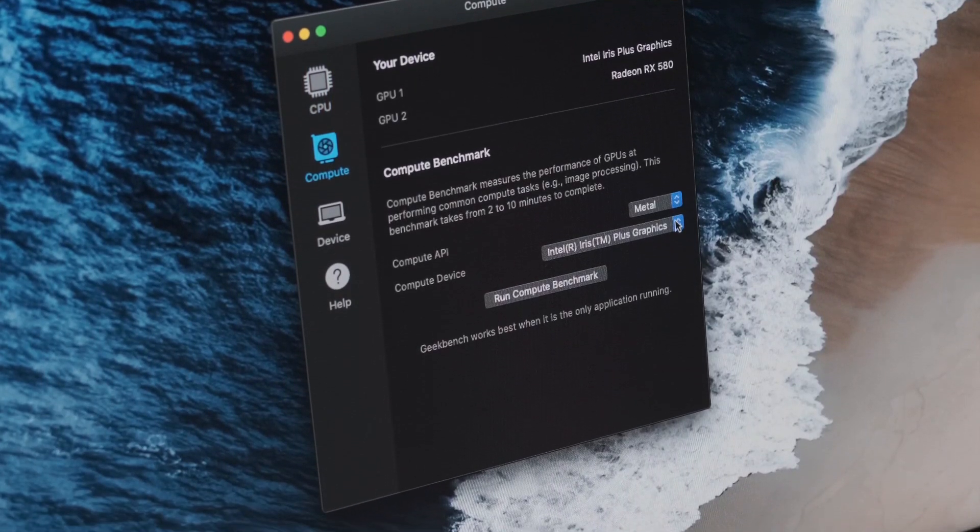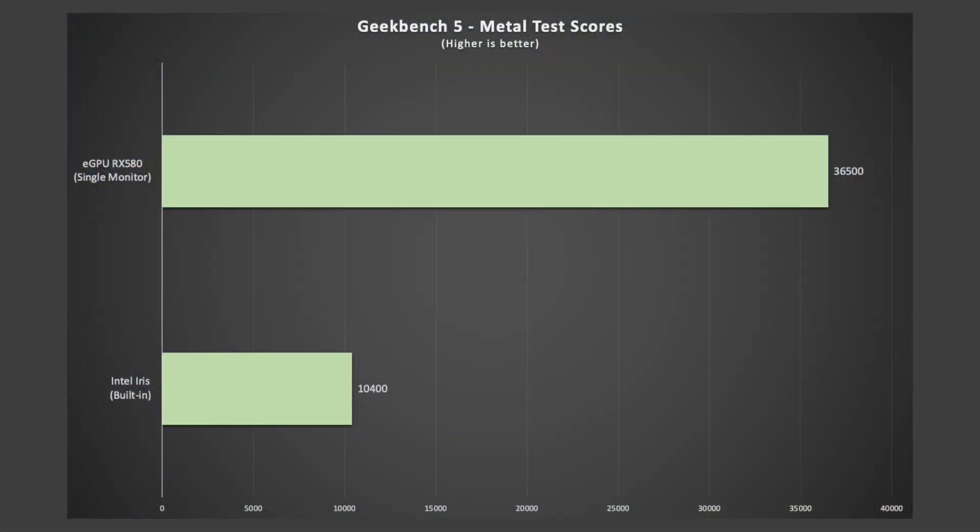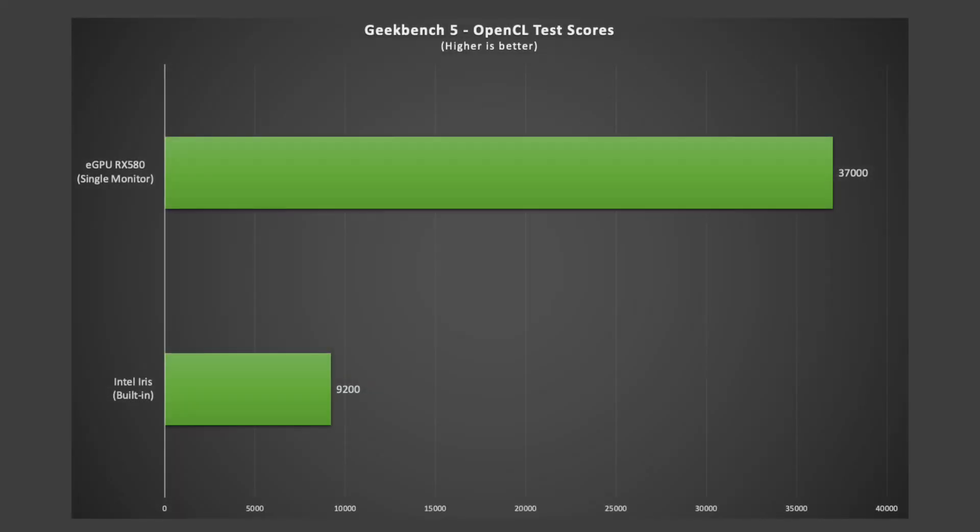Using Geekbench, I ran Metal and OpenCL tests on all three setups. On the Intel Iris chip, the Metal score averaged around 10,400. With the eGPU and a single monitor connected, scores averaged around 36,500 — a remarkable 350% increase. The OpenCL benchmark showed similar gains: the Intel Iris averaged around 9,200, while the eGPU pushed average scores to 37,000, which is an incredible 400% increase. I then paused before moving to the dual monitor setup, having read user reports suggesting two monitors could squeeze even more performance from an eGPU.